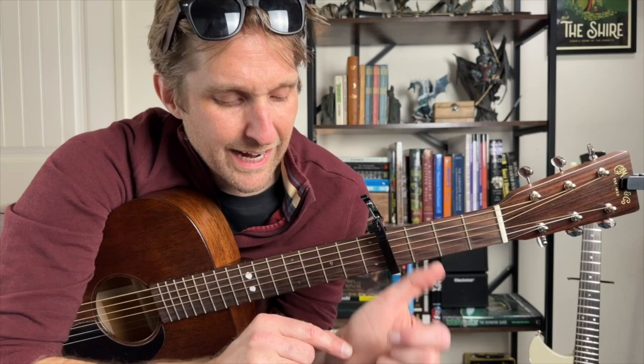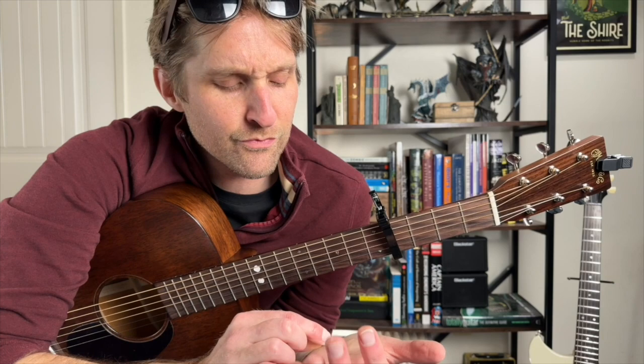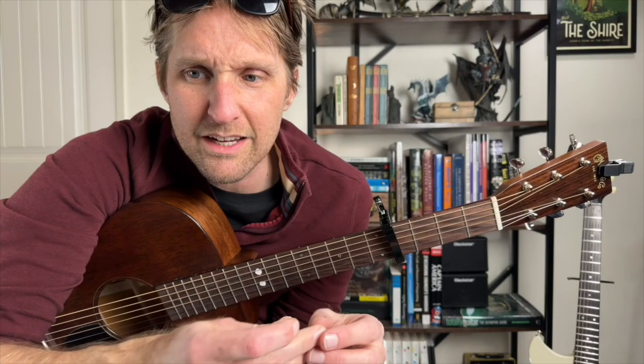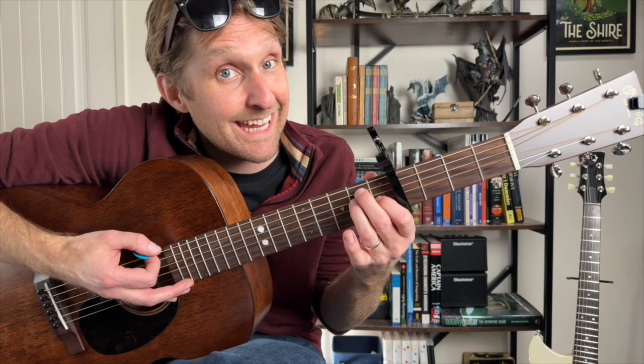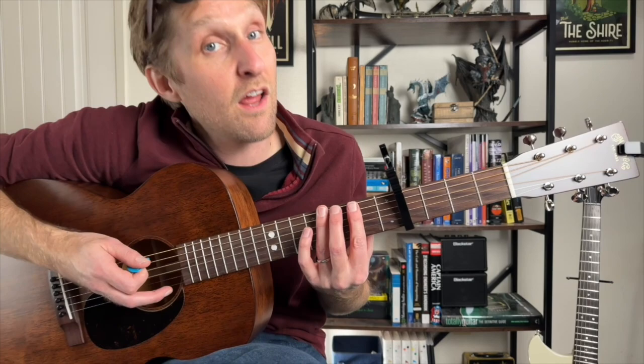I wasn't expecting this song to be difficult. Okay — after the F-sharp minor, we go right back to D: pluck, strum, strum. Then E: pluck, strum, strum. And then you're going to play the first half of the intro again. So that means A, strum, strum. Top string, strum, strum. A, strum, strum. Top string — second fret, fourth fret. Then you just start the verse over again, and you keep doing that about eighteen thousand times.